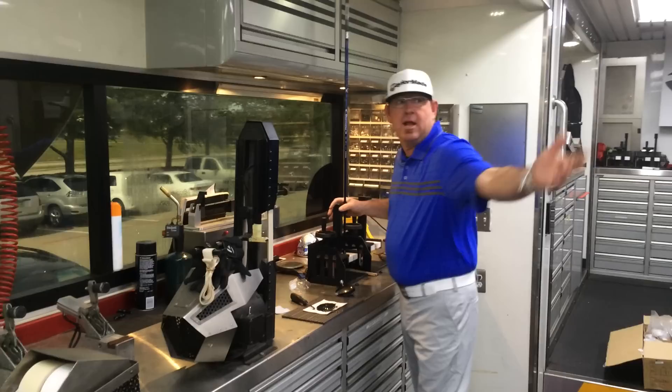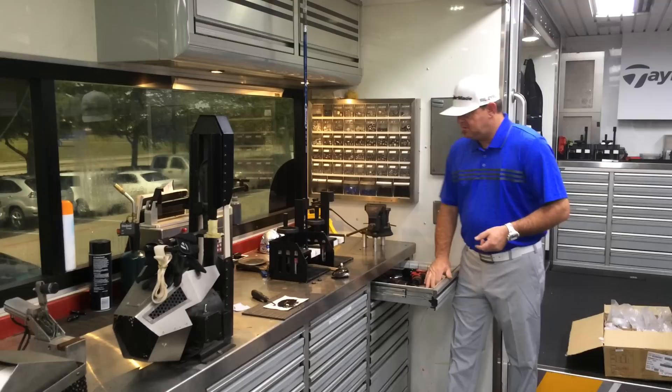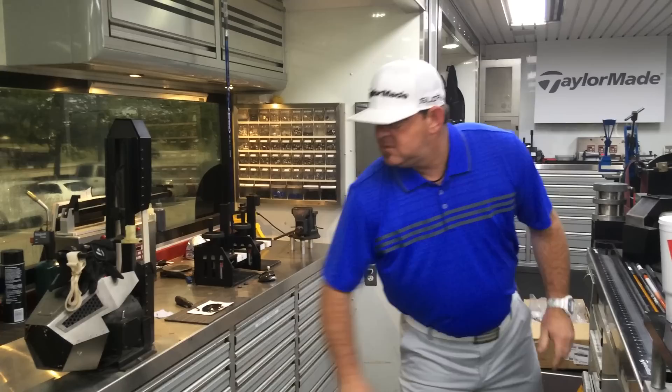Right now we're curing it. Henry, you can actually explain what I'm doing. So far he's got the chaff, he's tipped it, he's abraded the tip, which is removing the paint. He has now got it in a curing cell — that is curing our glue in two and a half minutes.